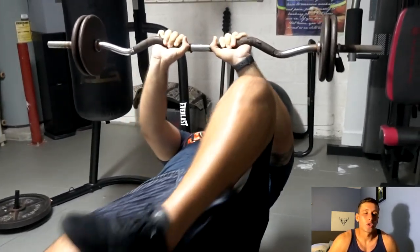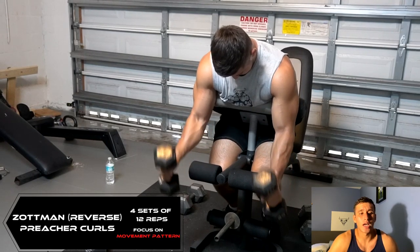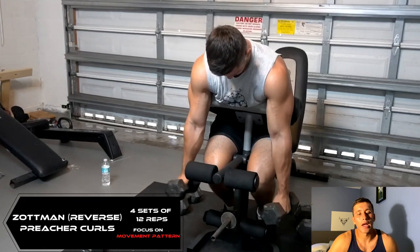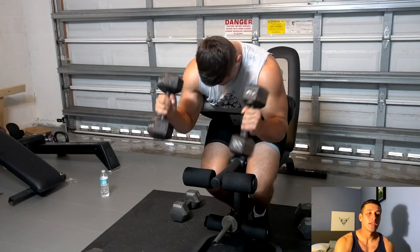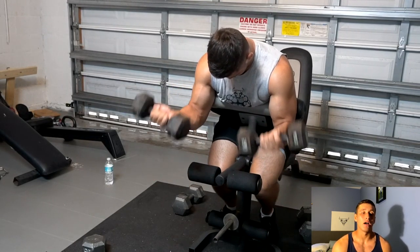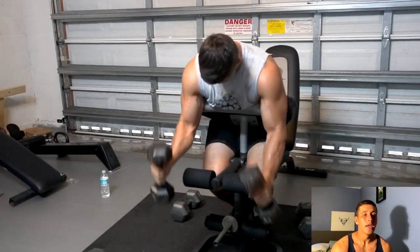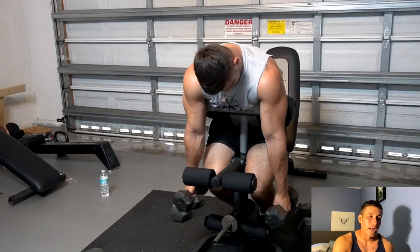After the skull crusher we switch into a Zotman reverse preacher curl — it's a unique but fantastic exercise. Coming up as a hammer curl and coming down as a regular curl, alternating the movement depending on which part of the motion you're in. I'm leaning over a preacher curl bench, curling up and changing the arm movement. This hits the short head of the bicep as well as the brachialis. A great superset — you're hitting all heads of the bicep and hitting the tricep with the skull crusher.